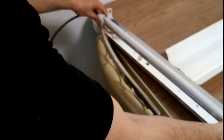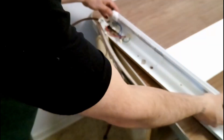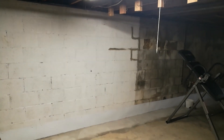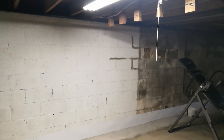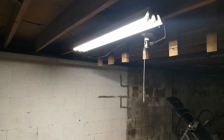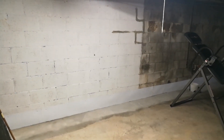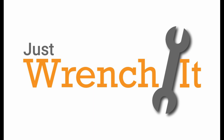Now you want to take it and throw it in the other socket to make sure that has a good connection as well. And there we go — that side works as well. So we're all done. You can wrap it up and hang up your light. Here we go — the finished product. The bulb's going to last a really long time, and you're going to save some money on the cost of running this light. The light's also much fuller. Thanks, guys.